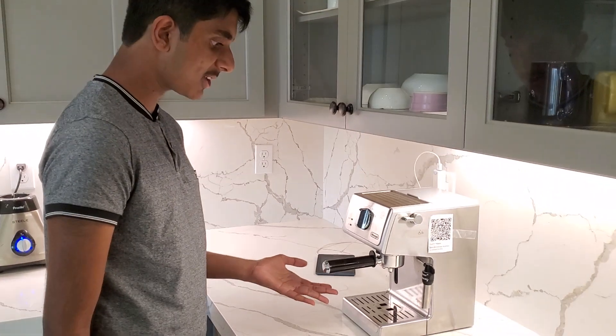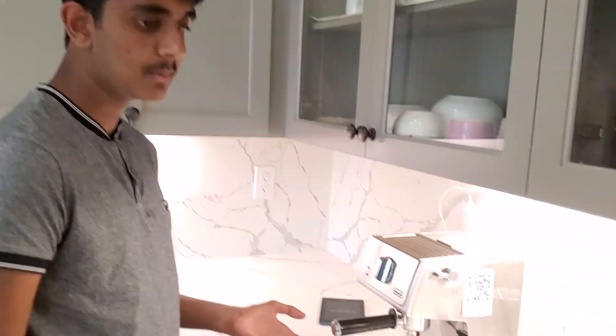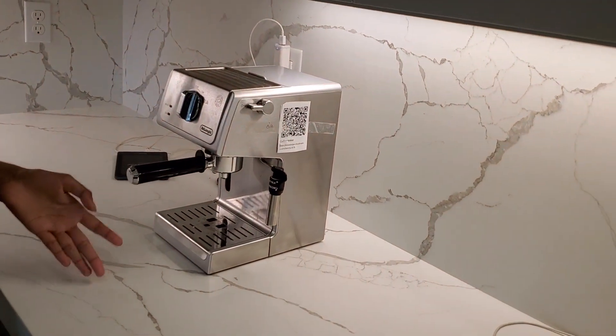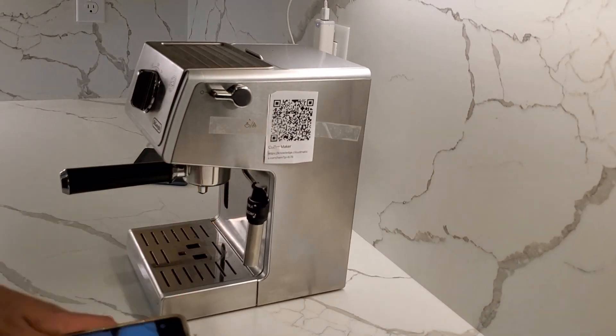As you can see here, this is an espresso machine, but to the uneducated, it's just a box that people don't know how to use. But as you can see right there, that is a QR code, and let's go scan.